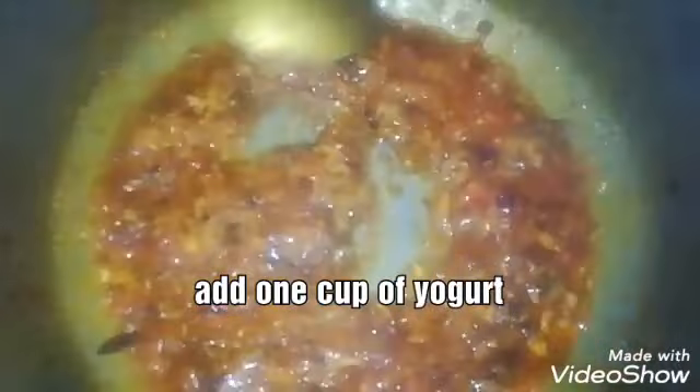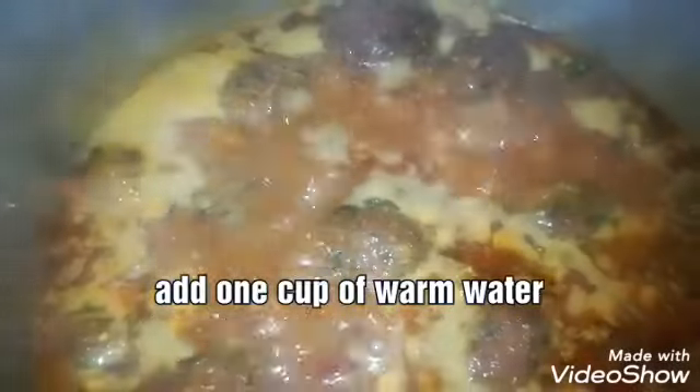We are going to add 1 glass of water. I will add some salt, then we will add 1-2 cups of water. Now we will cook it for 10 minutes.